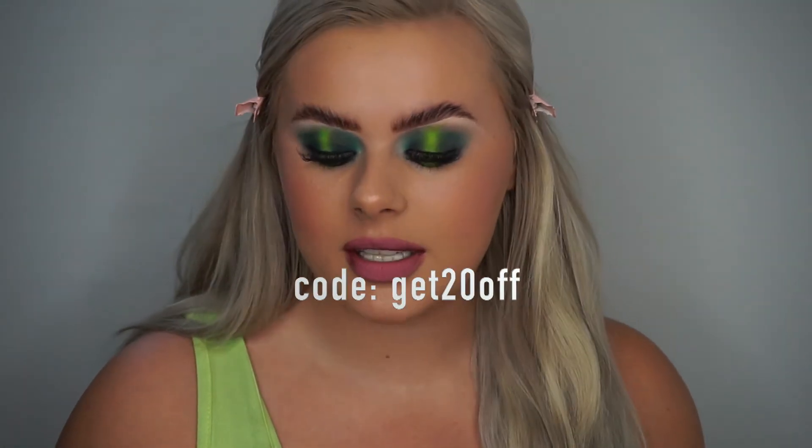I also have a discount code for you! I can clip away my hair while getting ready — just like this — and it keeps it nicely in place while I do my makeup. I think it's actually a cute look on its own! The discount code cannot be used in conjunction with a sale they already have on, but when they're not on sale you can use it. The code is 'get20off' — all lowercase — and I'll have it on screen and linked below.